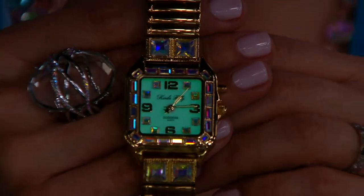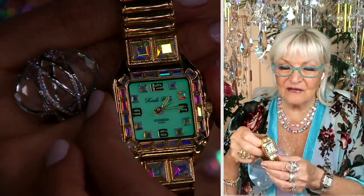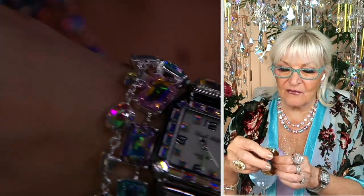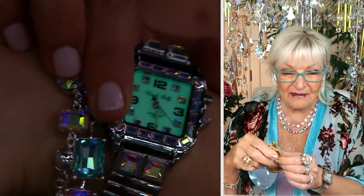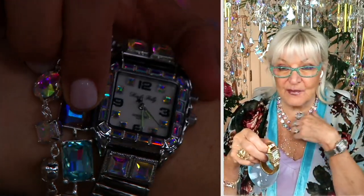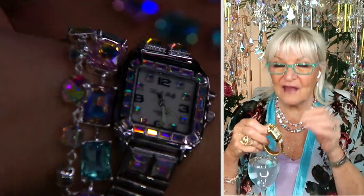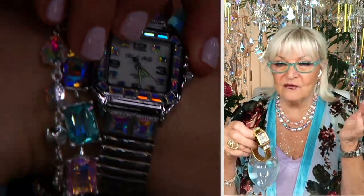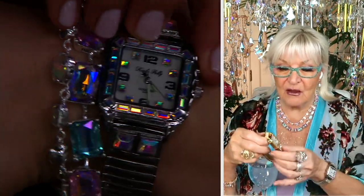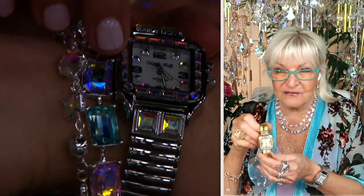People are addicted to this watch. The light up fixture — they love it. When you push that little button, the light will stay on for several seconds so you can really see the time. You wake up and you're wearing it to bed — I've worn it for years and years. Once you start wearing it, it's very hard to wear a normal watch because it's so functional. This watch is like a workhorse. It really is.